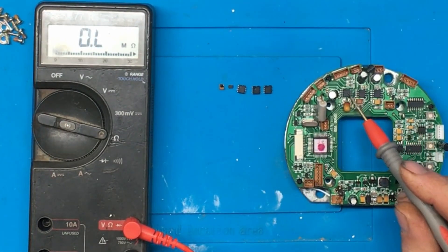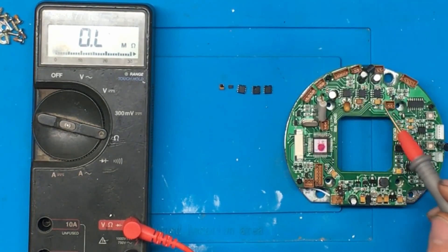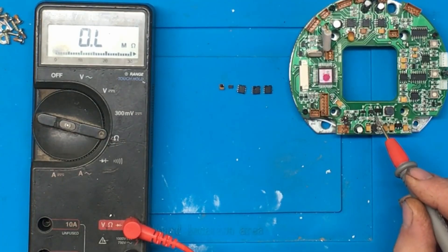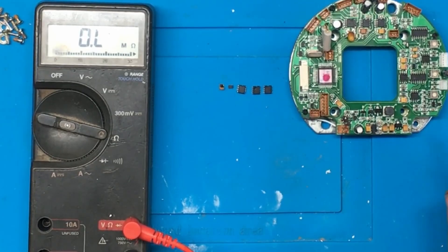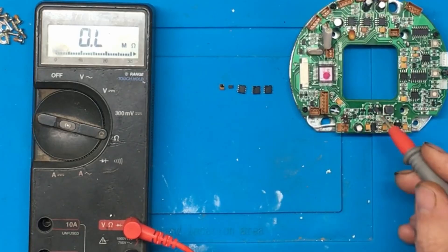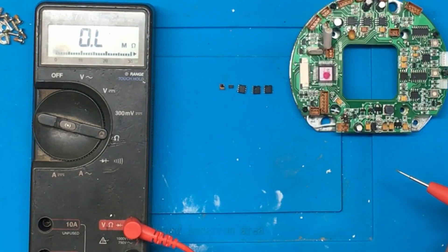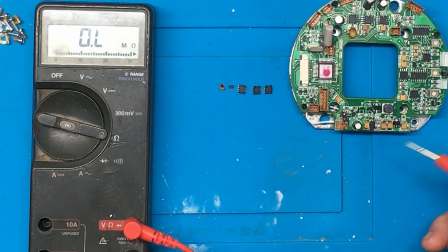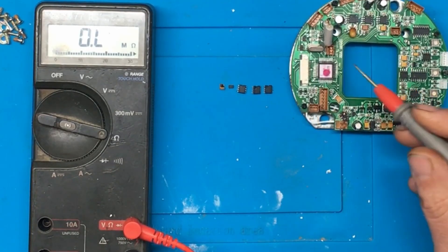I've just finished replacing the three motor driver ICs. One was short circuit, one was measuring 500 ohms, and the other one actually seemed okay but I replaced all three. I've also changed a little step-down DC-to-DC buck converter controller chip which was shorted, and this capacitor here which was blown to bits. There's a bit of damage to some of the tracks and a component blown off the board - I've just bridged that with a bit of wire underneath and that seems to have it working. I'm now getting three volts out of the test pin which feeds the motor controller.